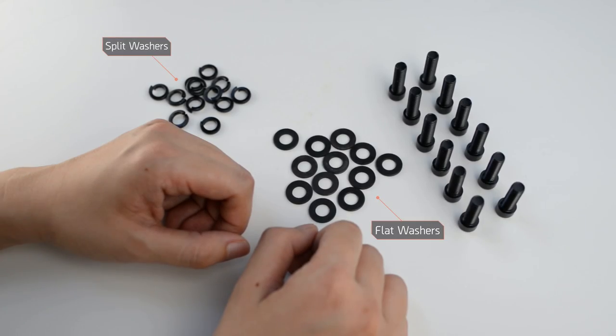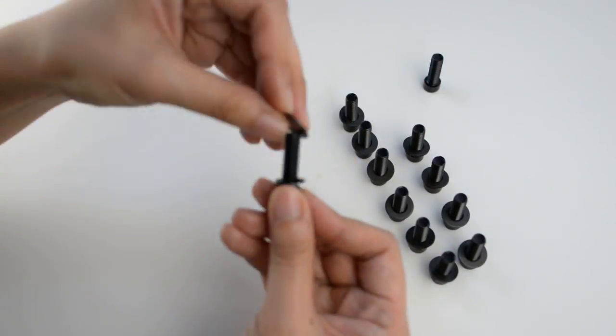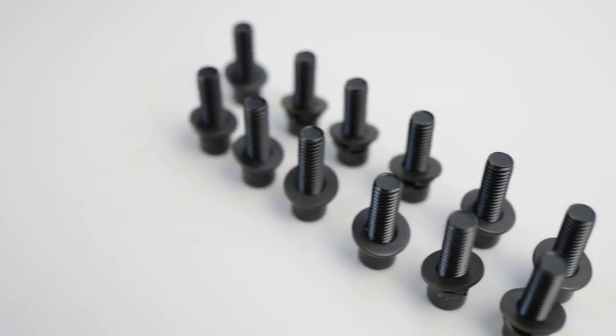First thing you do before you lose them: take the longer screws and place the split washers and then the flat washers, as shown.